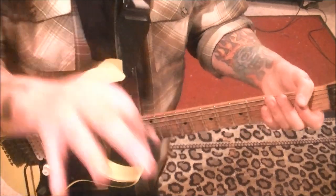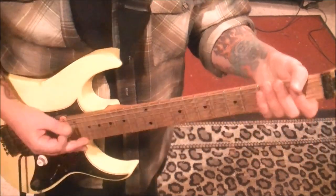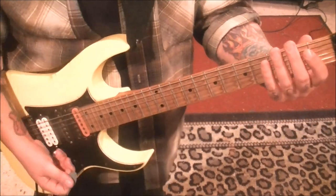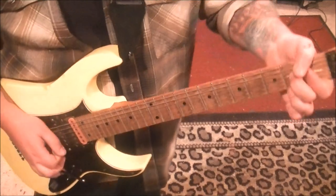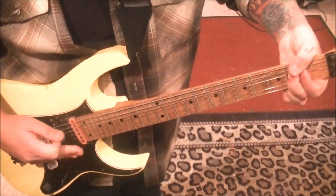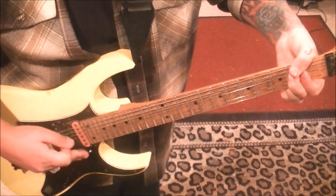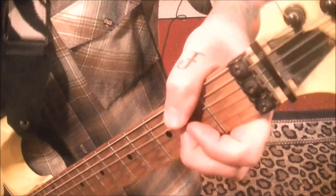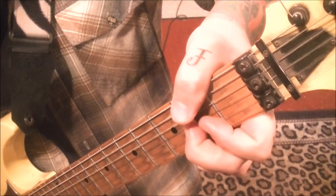When you finish something like this, to get the full impact of the horse on steroids sound, you want to stop the notes — with this hand, the other hand, or both — or shut the volume off right after. As I'm doing it, my thumb is muting the E and A strings, my middle finger is handling the G, and this finger is handling the bottom strings too.